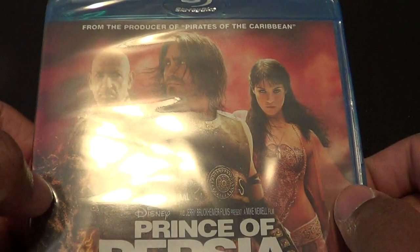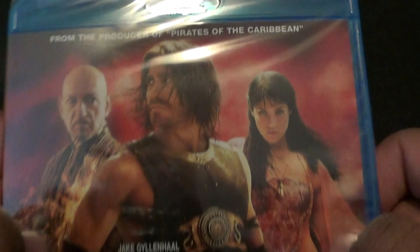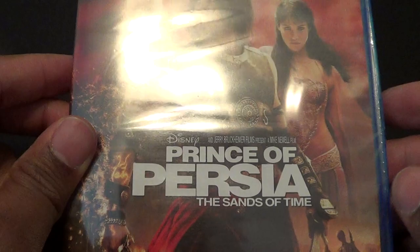All right you guys, today we're going to unbox Prince of Persia: The Sands of Time on Blu-ray. I got this off Disney Movie Rewards for free. Too bad it doesn't come with a slip case and everything, but for free, I'll let it slide. Besides, I can get a slip case at my girlfriend's Walmart.